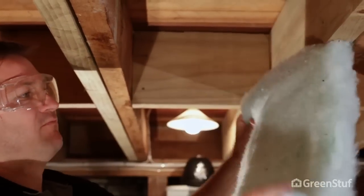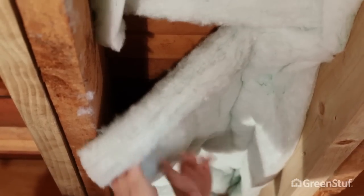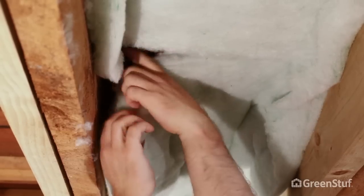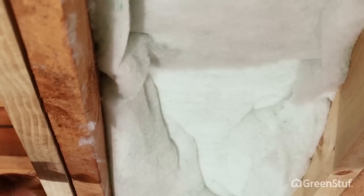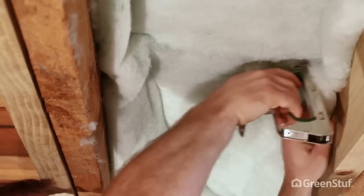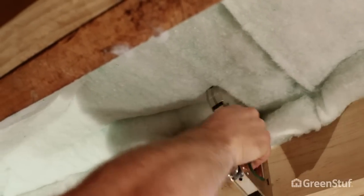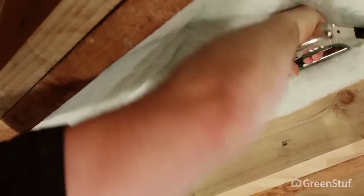When joining the end of one roll to the start of another, simply butt join them together ensuring no gaps, and staple in place through the fold down to the side of the floor joists. Double staple to start, then staple every 50 to 100mm for the first 200mm each side of a join.